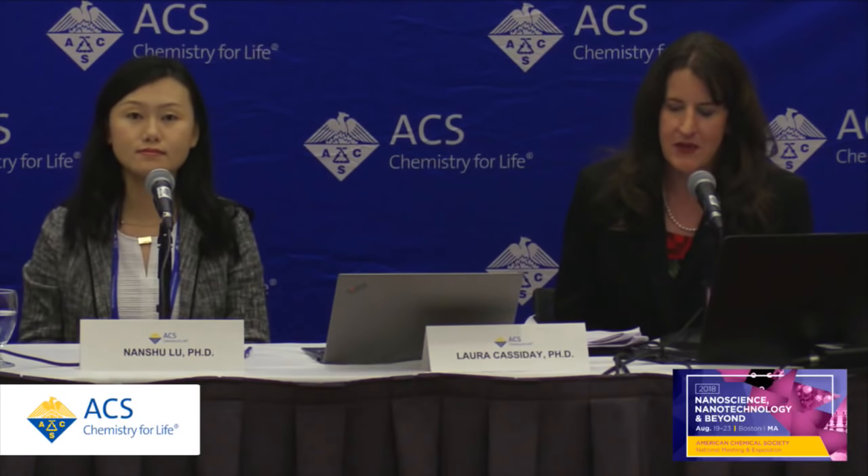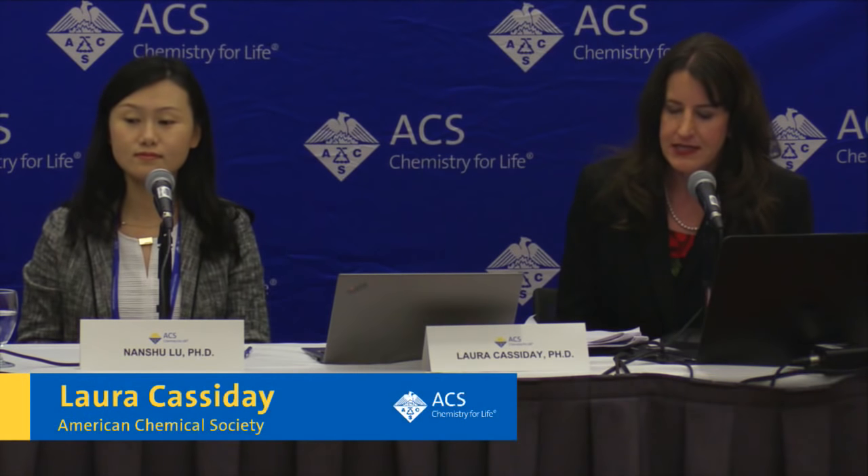Hello. I'm Laura Cassaday from the American Chemical Society. Welcome to this news briefing from ACS's 256th National Meeting and Exposition in Boston. We're joined today by Dr. Nanshu Lu from the University of Texas at Austin. She's studying a new generation of artificial retinas based on 2D materials.